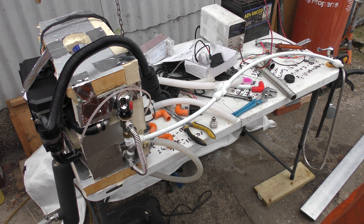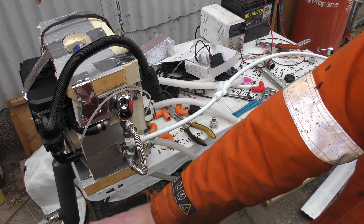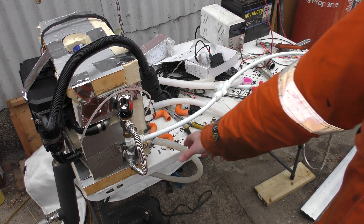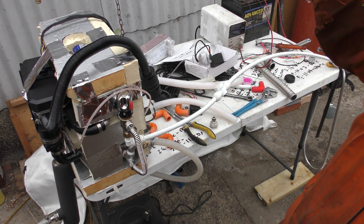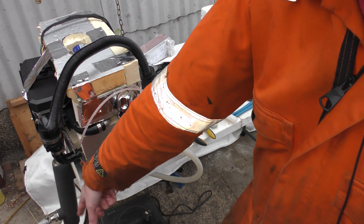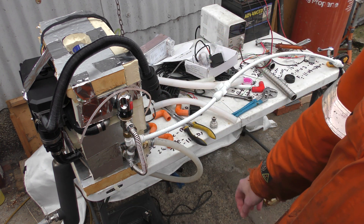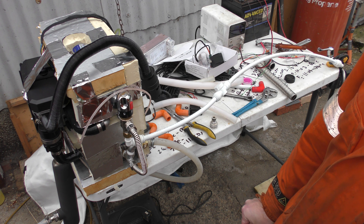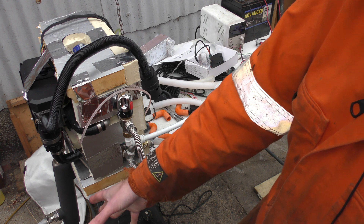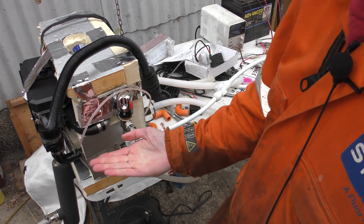The exhaust heat exchanger anywhere in this system, apart from on the cold water inlet side, is a waste of time and money. One of those is about £160 to £170, so don't waste your money buying one unless you're planning on building it onto the cold water feed side to preheat cold water before it enters the heater.